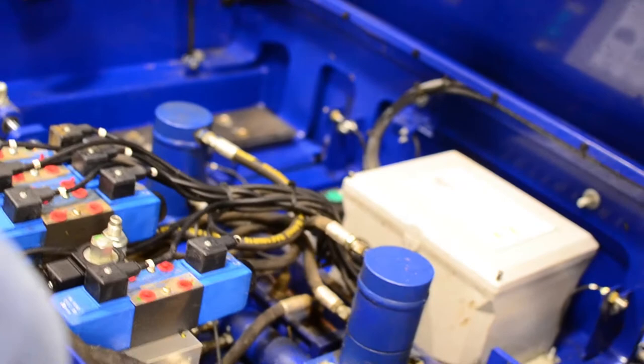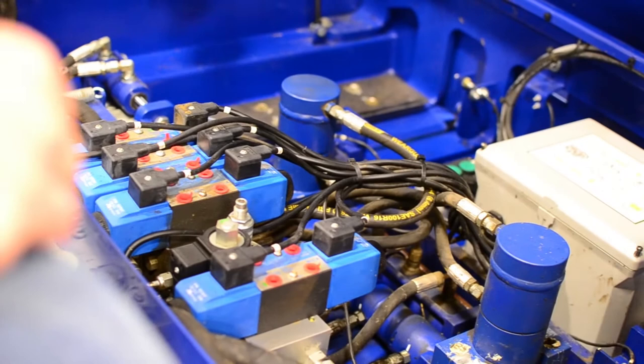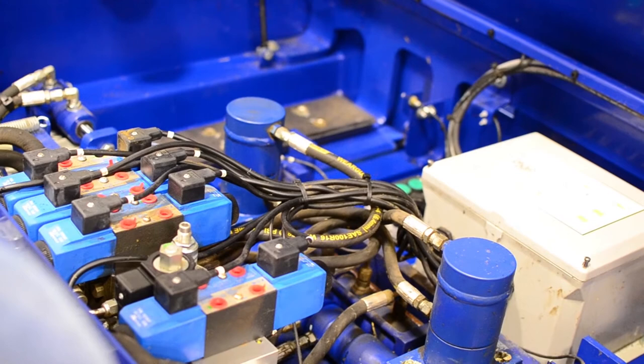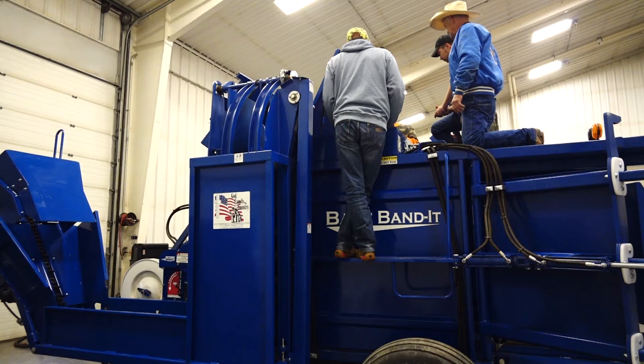These are grease zerks — grease them. There is actually a maintenance notification on the iPad that tells you when to grease. It tells you when to maintain your whole machine or certain parts. On the iPad it tells you everything — banders, all of it.